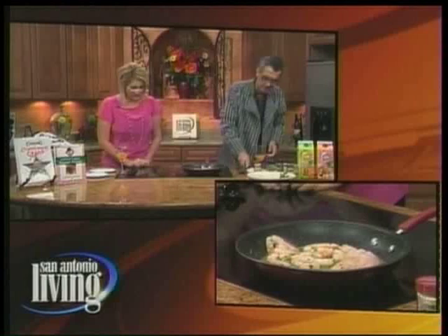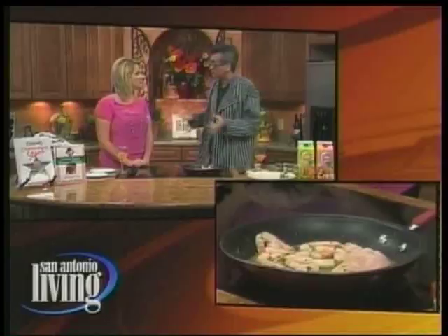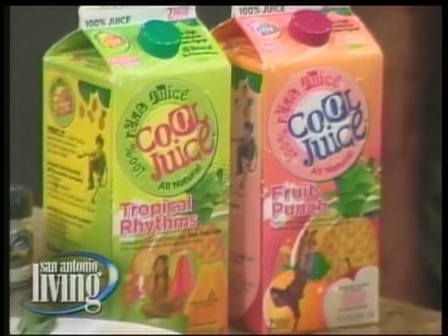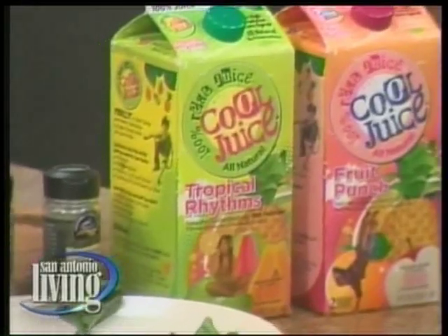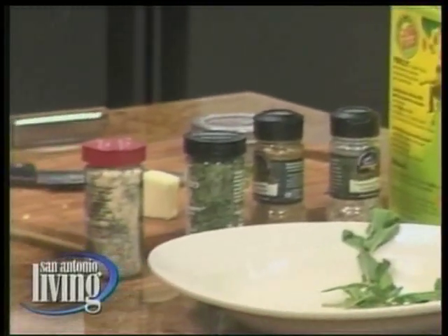The juice reduction is healthy and delicious. Cool Juice has the fruit punch, the mango grove — an incredible flavor of mango, 100% fruit juice. Tonight I'm going to be showing these at H-E-B. I want you to come out. I have free cookbooks for whoever comes out and tells me they were on this show — just say you saw Johnny on San Antonio Living.